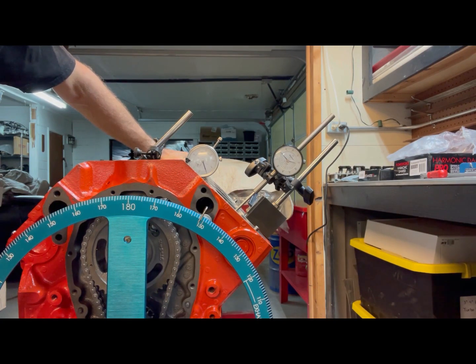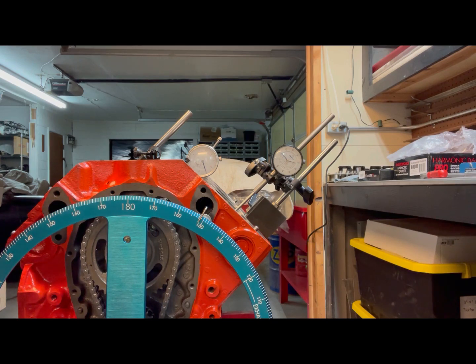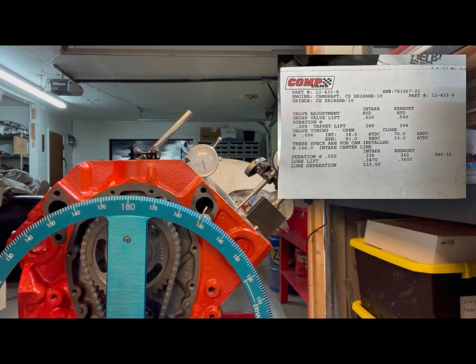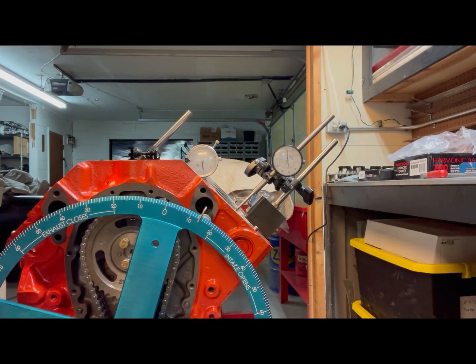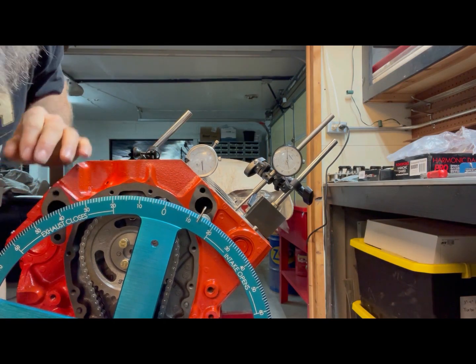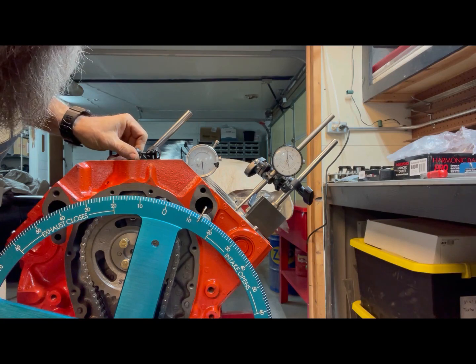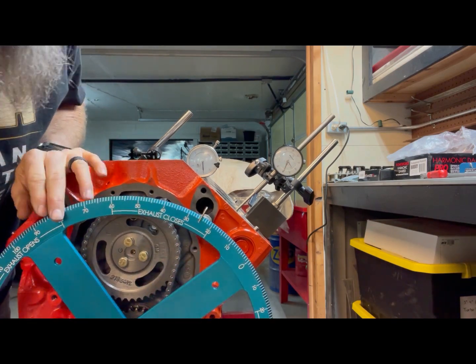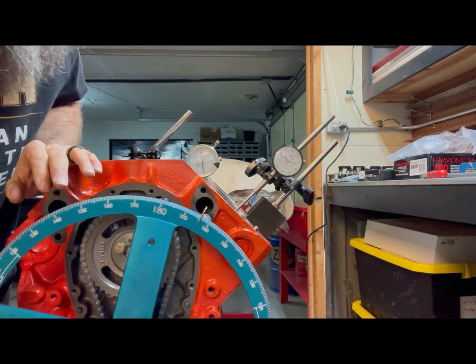Now that we know we're set on a 106 centerline, the next thing is to check the valve timing events. According to the card, the intake when it opens six thousandths of an inch, we should see 38 degrees. So we're going to roll this engine over clockwise and check the intake opening point to see if it's accurate. Now that we know we're on the base circle of the cam, let me dial this in to get absolute zero. I'm going to roll it over clockwise until it starts to open and hopefully stop it at six thousandths.